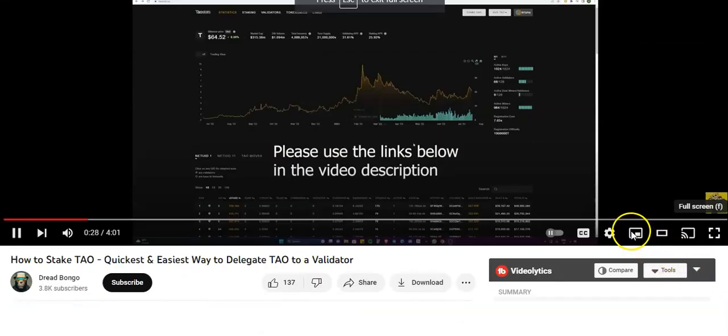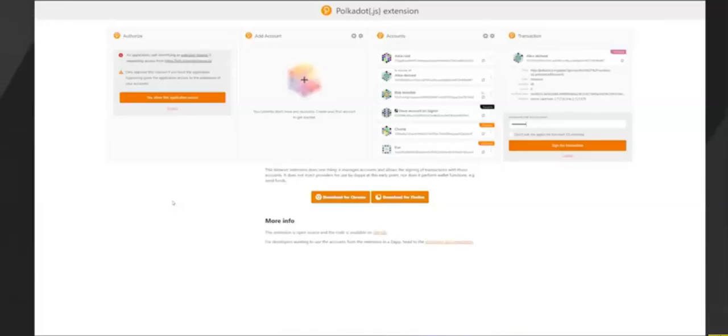We got this fantastic website that has all the data about the network, price, and everything. We're going to head over to Stake TAO, and what we're going to do is connect our wallet. I did a tutorial in a previous staking video talking about how to create a wallet on the Polkadot.js extension. I'm going to put the old video up so give that a watch, and then we'll get going after that.